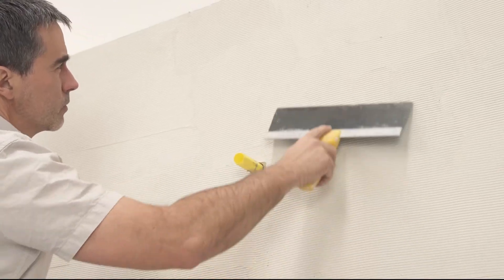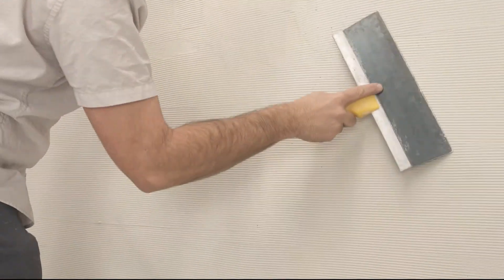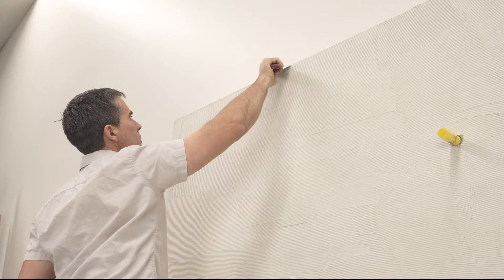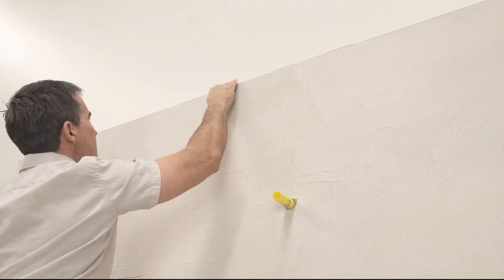When your thin-set key coat has cured and completely dried, use a broad scraping knife to remove any high spots or ridges that may exist. Coarse sandpaper can be used to detail outside corners.